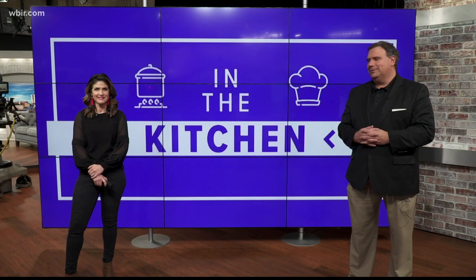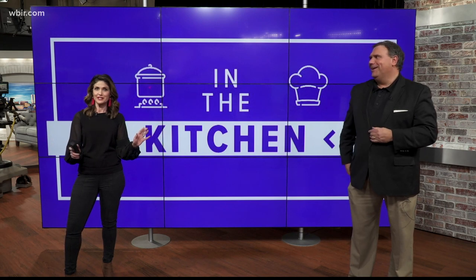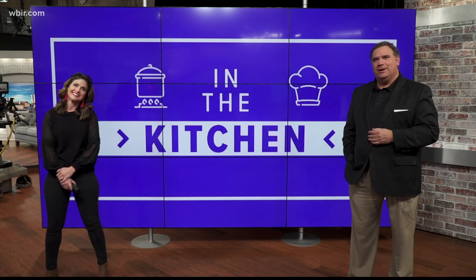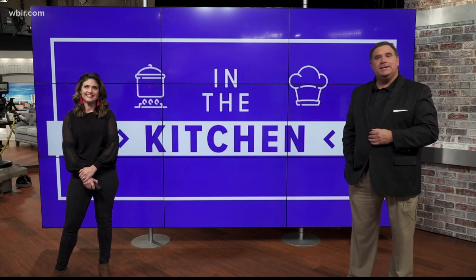Welcome back to Live at 5 at 4. I'm giggling because we are not used to seeing John Becker in the kitchen. In fact, I'm not sure he knows where it is, to be quite frank. Today, John Becker is here with a recipe for magical reindeer goo.